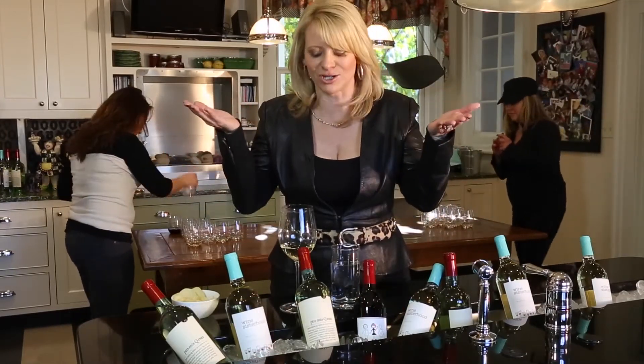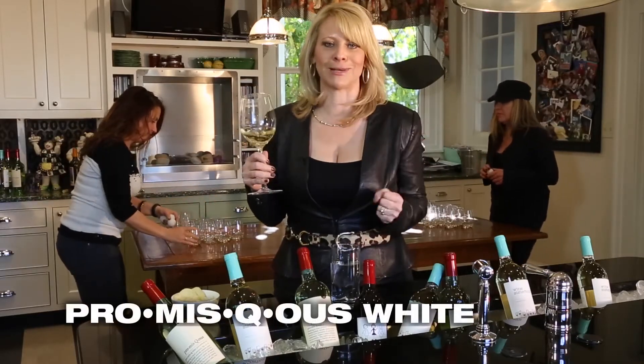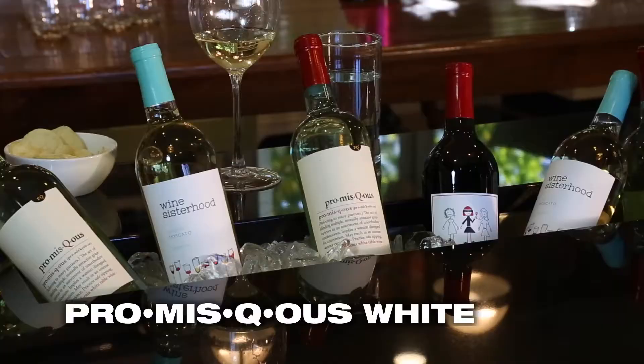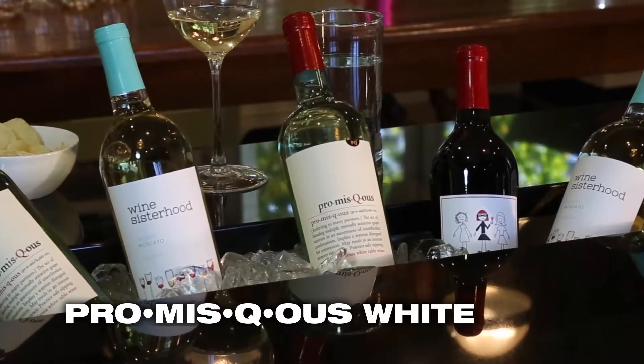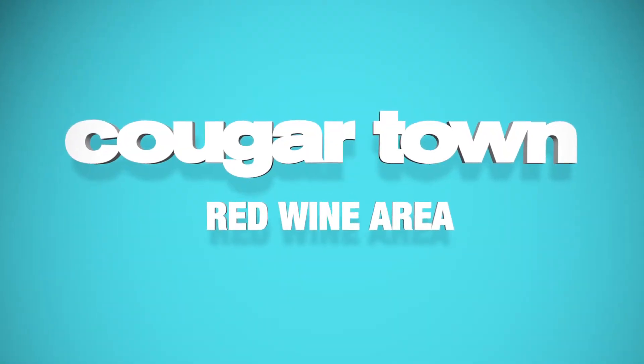Chilling your reds will make them more fruity and fresh. I am drinking a wine called Promiscuous White — I'm not talking about myself, of course. It's a little bit sweet, going with everything from spicy chicken wings to cookies. And this is known as the red wine area, otherwise called the rest of the house.